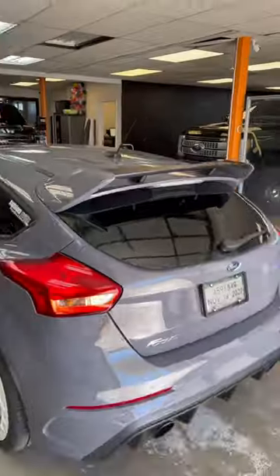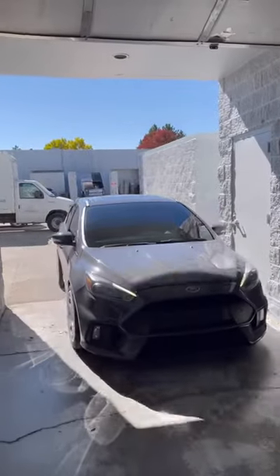But here at Mile High Customs we've done so many of them they've become like second nature. This is the finished product — we put 5% on the sides and back, and 30% on the front windshield. Like always, give us a follow for more installation videos.